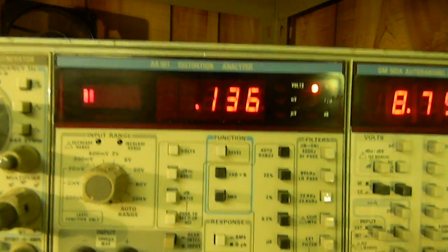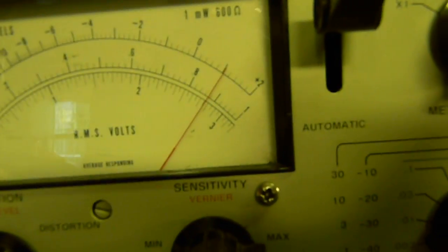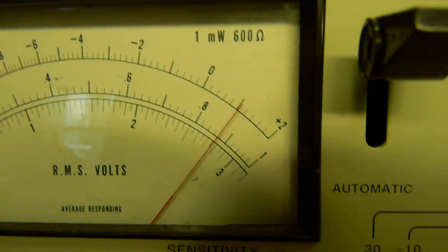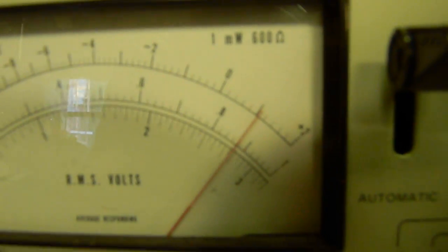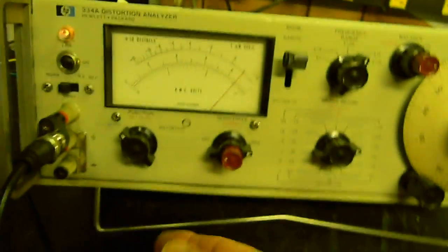Our distortion is settling down here at about 0.14%. The voltage across the 8 ohm load is about 8.75 volts on the HP, and about 8.8 on the voltmeter — just a little parallax. So that seems to be okay — about 0.14% distortion at one kilohertz.